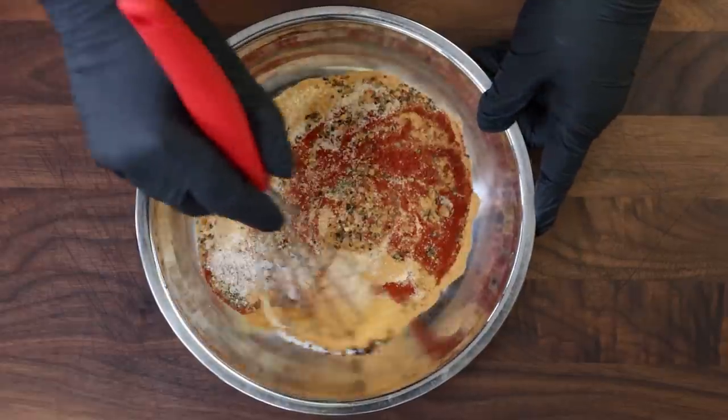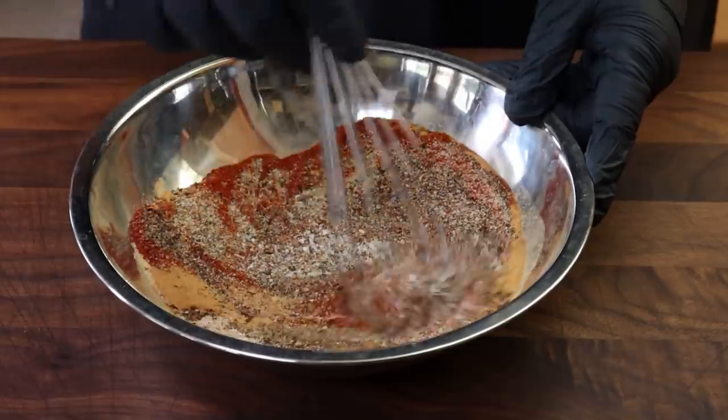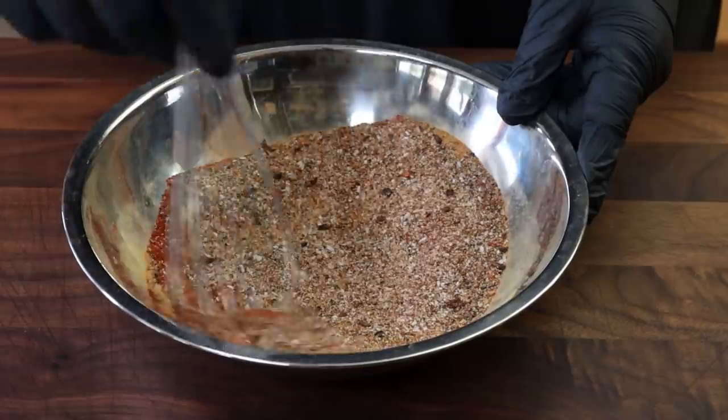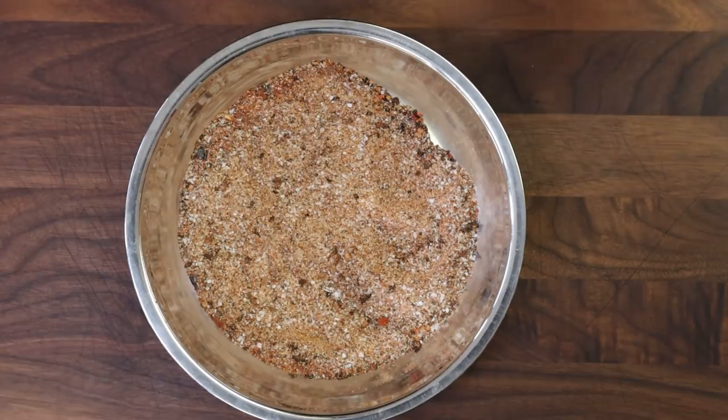We're just going to mix this all together. Now that hickory powder is very fine, so if you move it too quickly before it's incorporated you're going to get a lot of hickory powder flying in the air. I just want to get everything mixed in. All right, that's good — let's get our brisket out here.